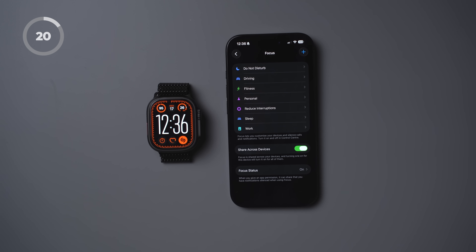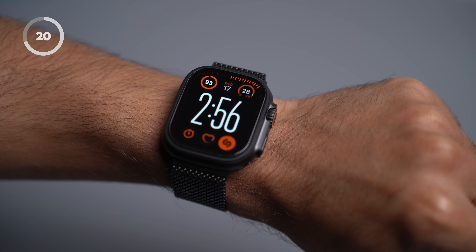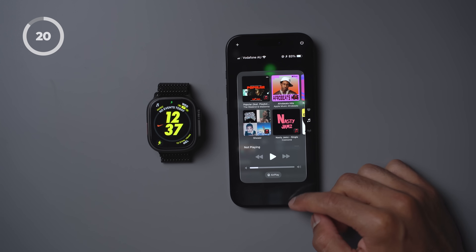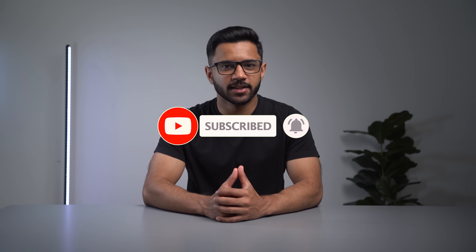One of my favorite customizations is using Focus Mode to automatically change the watch face. There's a lot of room for customization here — you can assign different watch faces to different focus modes, which can then be triggered automatically. This gives you the ability to see the most important information on your watch depending on your activity. For example, when I switch into my fitness focus mode, my watch face automatically changes. You can do this for all sorts of activities like traveling, work, and so on. So there you go — 20 tips and tricks to get the most out of your Apple Watch. If you enjoyed this video, be sure to give it a thumbs up and subscribe to the channel for more videos like this one. Thanks for watching, I'll see you in the next video.